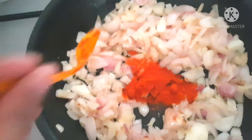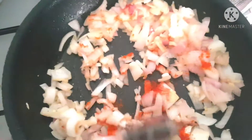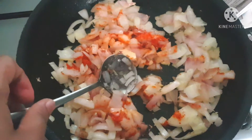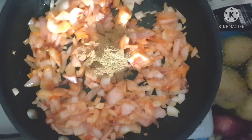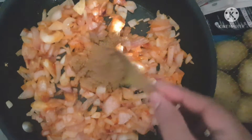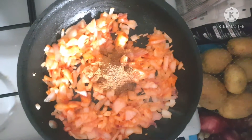Adding some red chili powder — this gives a lovely color and taste. Now I'm adding a few condiments to this mixture, starting off with some cumin powder and some coriander powder.